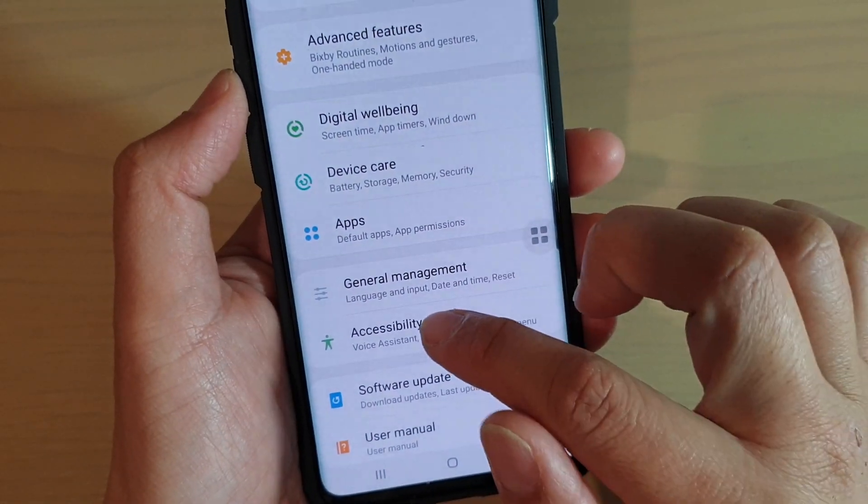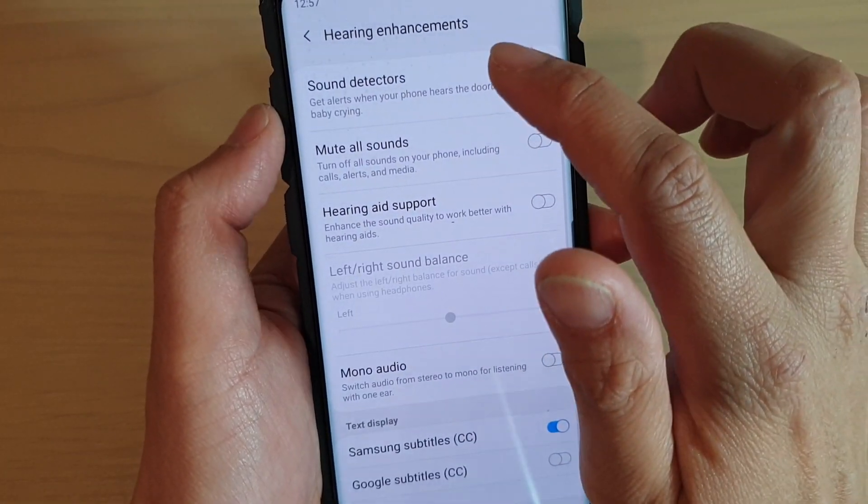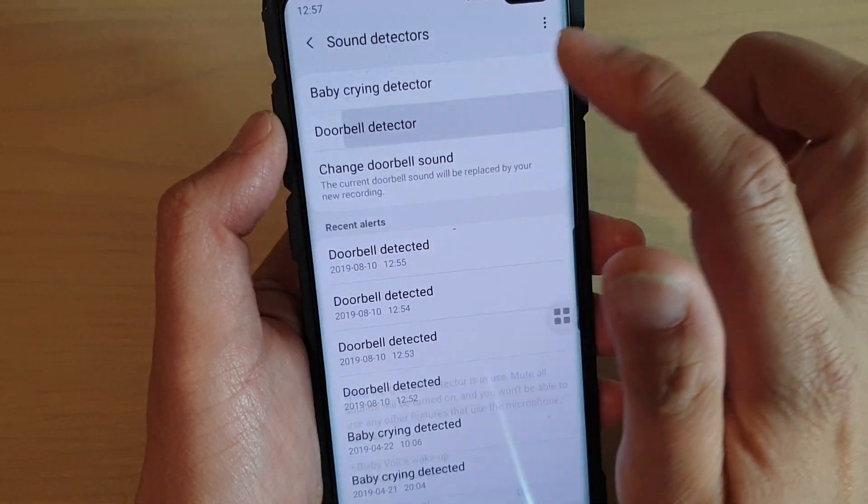From here, tap on Accessibility and tap on Hearing Enhancements. Then tap on Sound Detectors, then tap on Doorbell Detector.